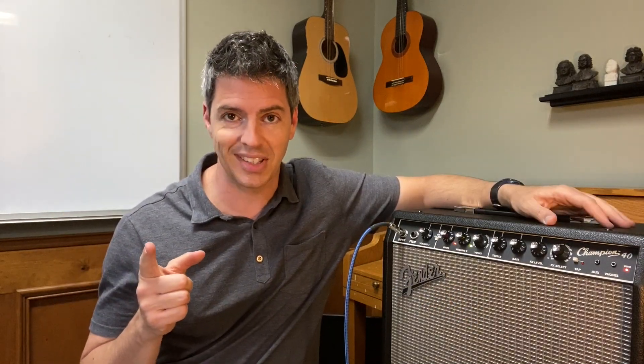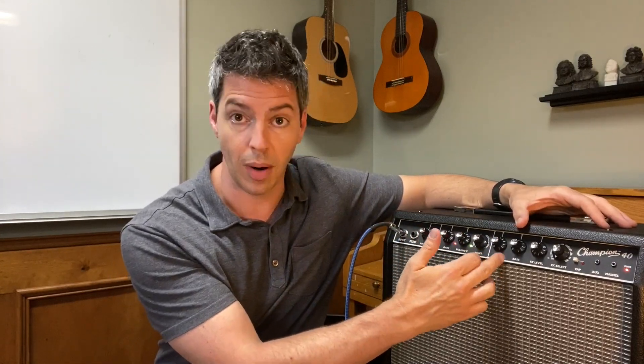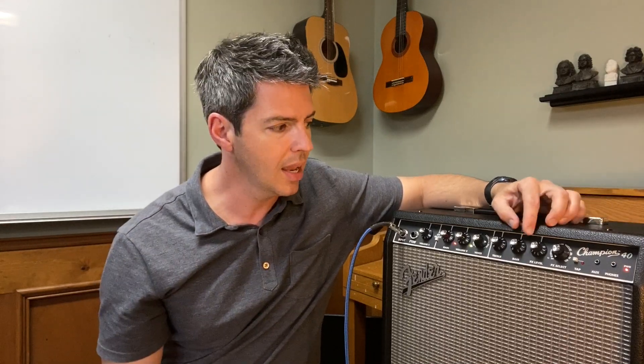Here's that pro tip that I promised. If you're recording, the 6 and 6 on the Treble and Bass sound great in the room. But if you find your recording just a little bit muddy, dial the bass back to 5 or maybe even a little bit below 5 and try it again. Take a listen.